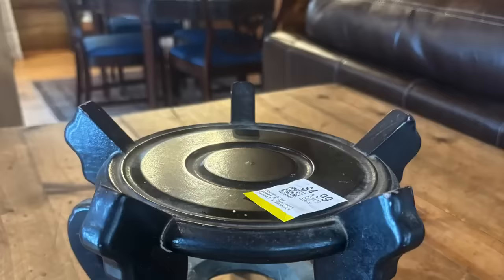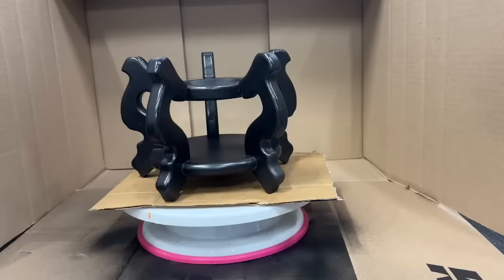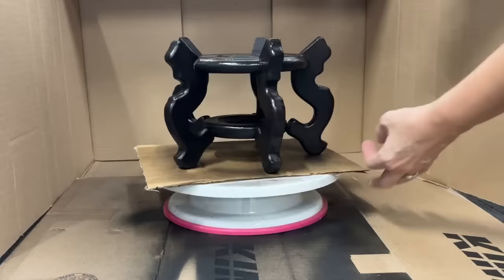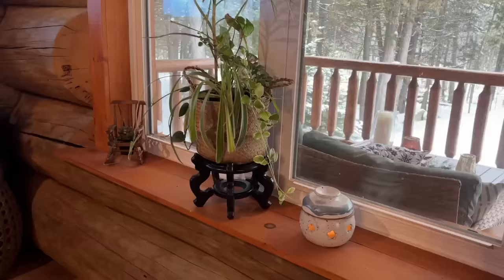This was a simple upcycle — I'm going to use it exactly as intended, as a plant stand, but it was dusty, dirty, and some of the paint had chipped off, so it just needed a refresh. I'm going to use that cake decorating lazy susan again, put a piece of cardboard on top so I don't destroy it, and just spray while spinning it around for really good coverage. I put one of my plants on it — such an easy upcycle! Let me know in the comments what your favorite project was today. Thanks for watching, have a great day, and we'll see you in the next video!